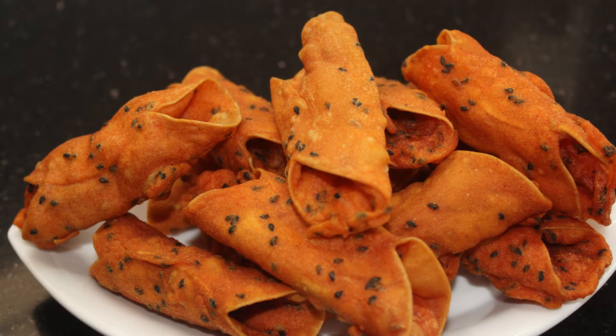Hello friends, welcome back to Samoocheeze. I am going to make a recipe for everyone.